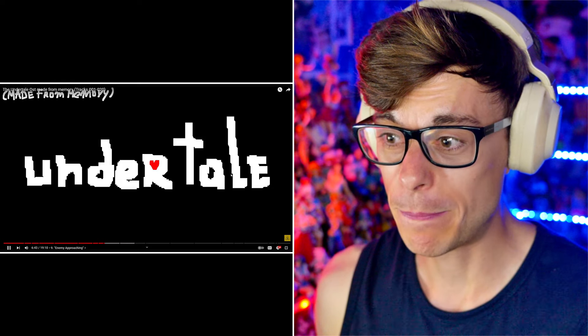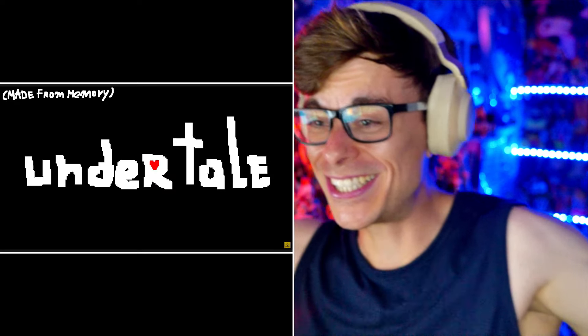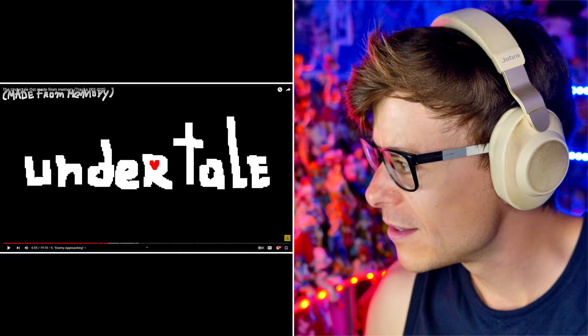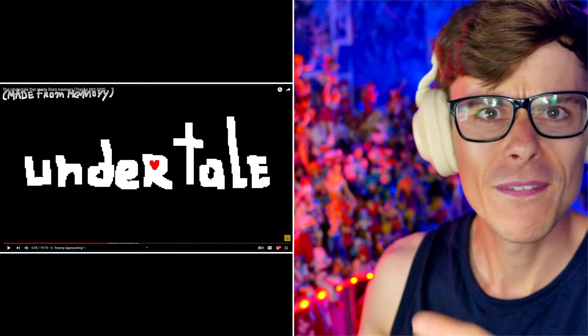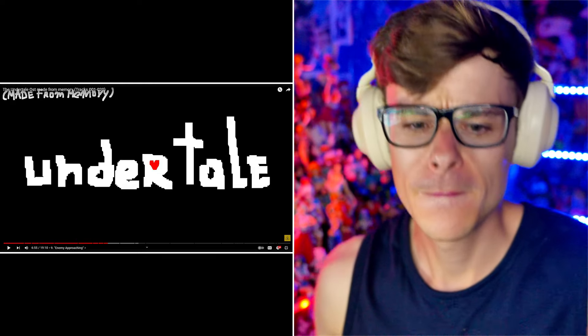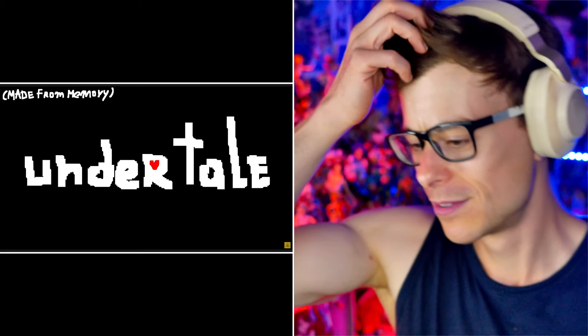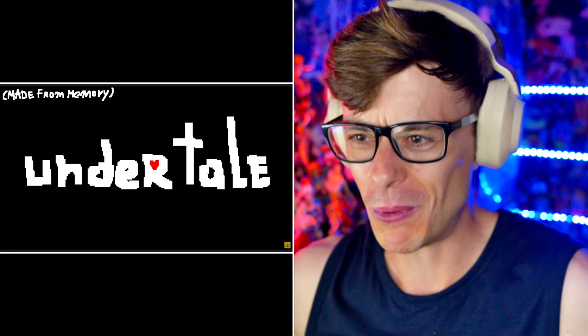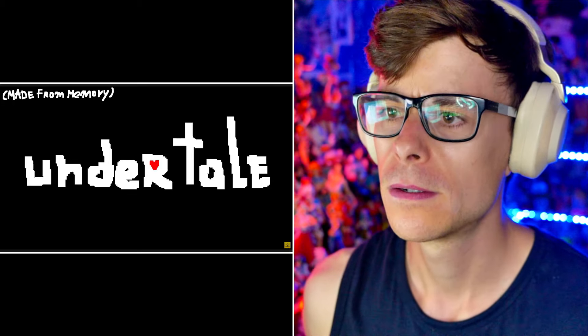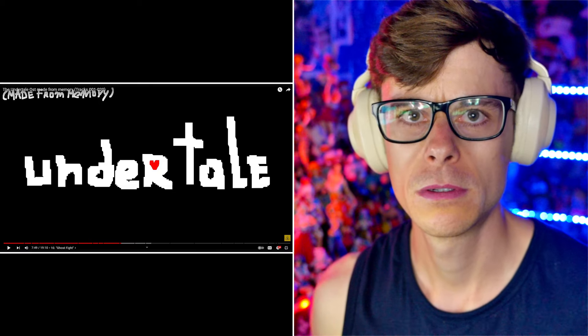Enemy Approaching — this sounds kind of hot. That sounds really good. And the official one — this is the official one. Yeah, it's nice. And then the one where we make it from memory — it's like there's some kazoos in there or something, we're kazooing it. I love this one. Ghost Fight — that sounds exactly the same. Let's go to Ghost Fight on the official one. What's the difference?